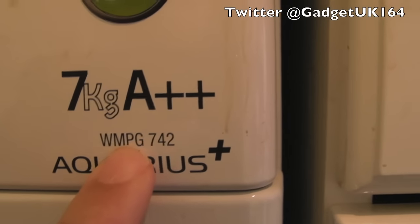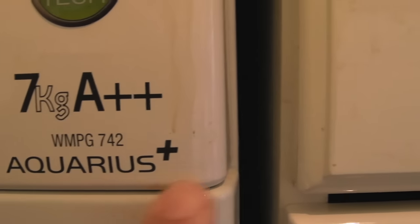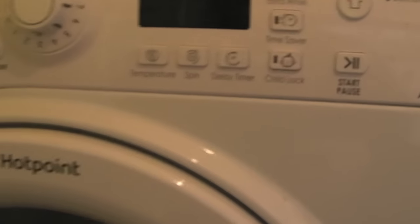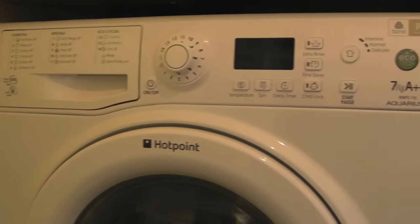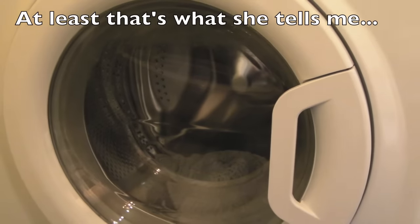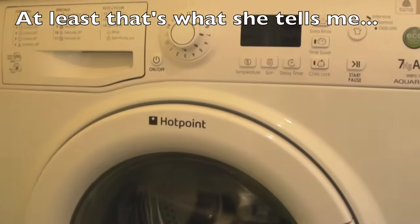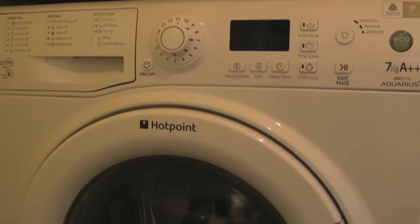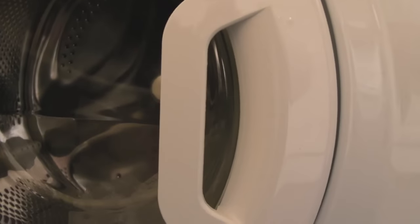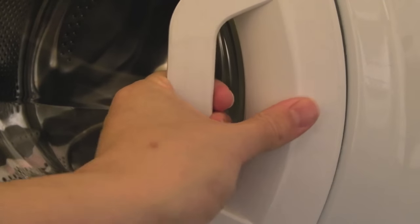So as you can see, we've got a WMPG742 Aquarius Plus. The door handle is broken on this. These things are more practical than retro gaming systems. You're always going to make more money repairing these sort of things. So we'll get the door off and see if we can fix the handle. There are lots of other videos like this on YouTube, but I thought I'd upload it because there's nothing with this exact same model.